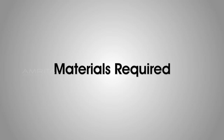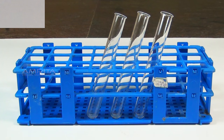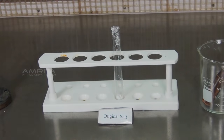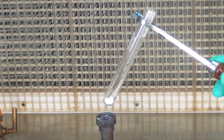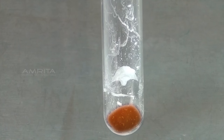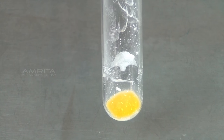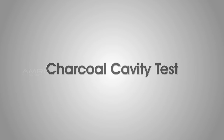Dry Heating Test. Materials required: original salt, test tube, test tube holder, and Bunsen burner. Procedure: Take a small quantity of salt in a test tube and heat it over the Bunsen burner. The salt becomes brown when hot and yellow when cold, indicating the presence of lead ions.